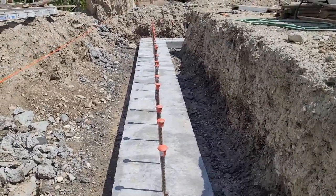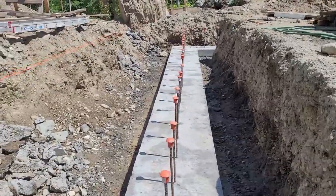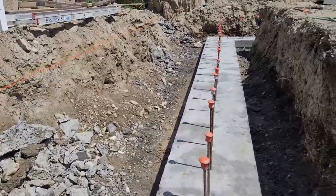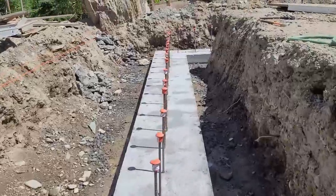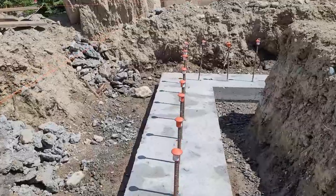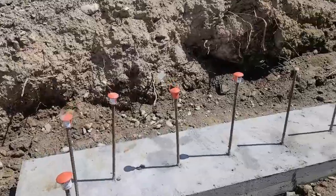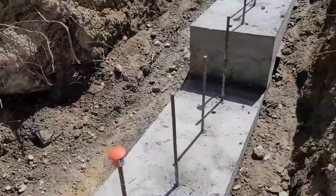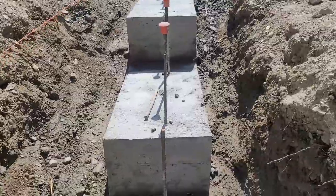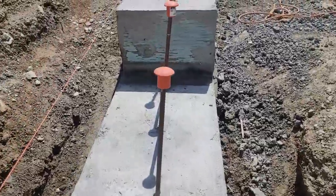Terry and I just finished taking the forms off our footings. Despite the fact that the beginning of our pour seemed like a catastrophe and a complete rookie amateur scenario, it actually turned out pretty good. The step footings — even though the rebar on one side was much nicer than the other — it turns out when it's all covered in concrete, it doesn't matter.